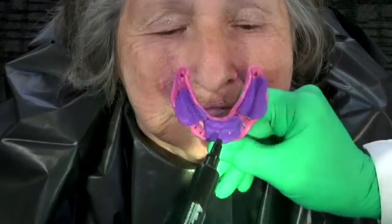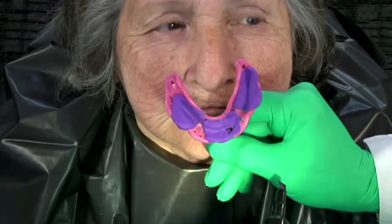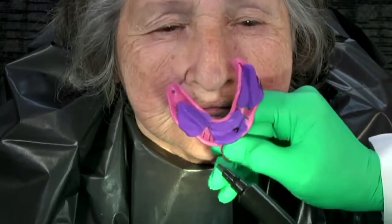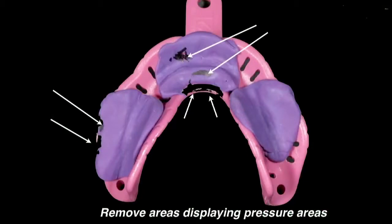Mark any areas indicating pressure. Simply mark the areas to be trimmed with some type of marker. Note areas identified for trimming. Trim all areas marked before proceeding to the next step.